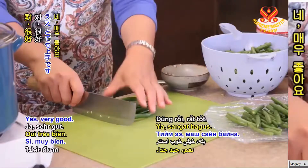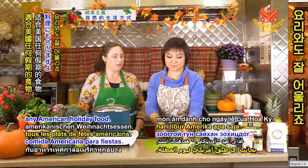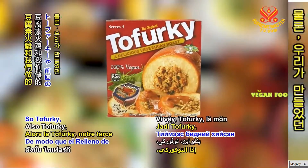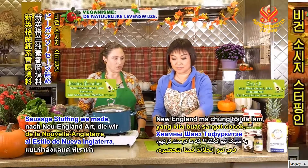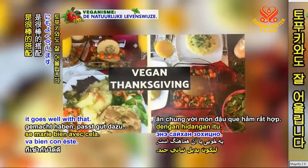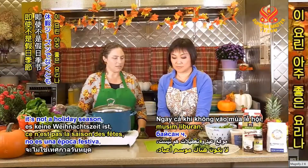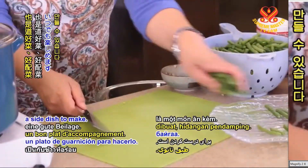And this is a great side dish. It goes with pretty much any American holiday food — so tofurkey, the New England style vegan sausage stuffing we made — it goes well with that. And even when it's not a holiday season, this is a good side dish to make.